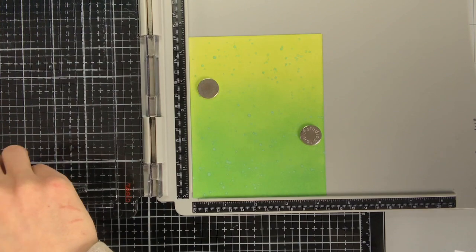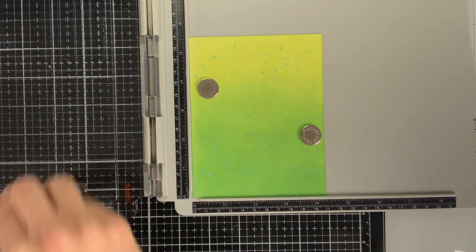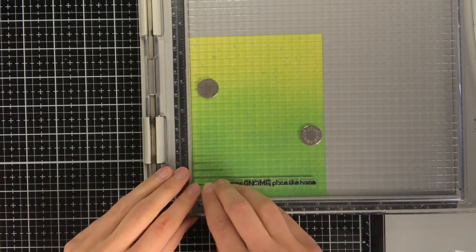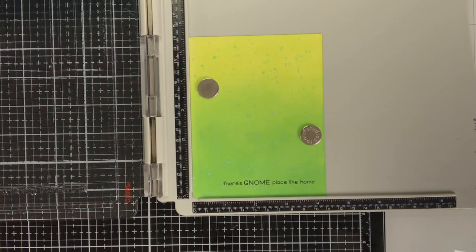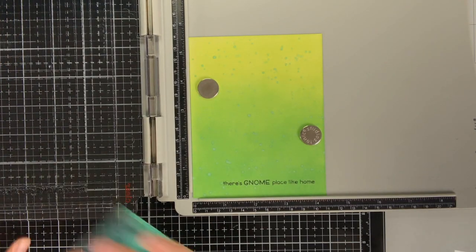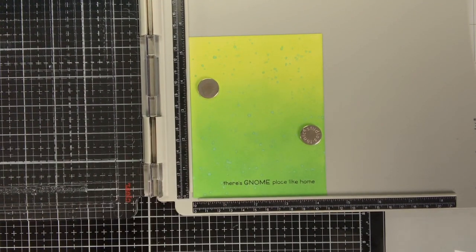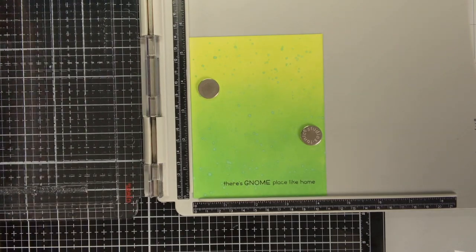Once the background has dried it is time to put on the sentiment. To make sure I am not messing anything up at this point I always like to use my stamping platform. Before I put the stamp back into its packaging I always clean it with the stamp chamois from Lawn Fawn.